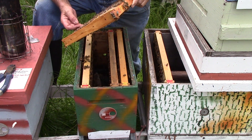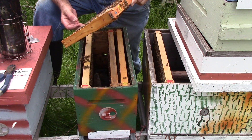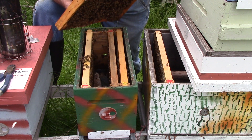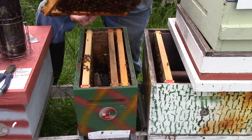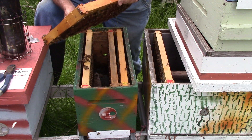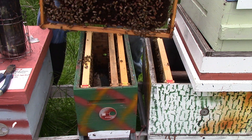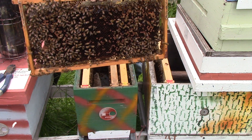This one here has brood, larvae, eggs, nectar. Communication holes. This one here is laid up, no bugs — laid up.